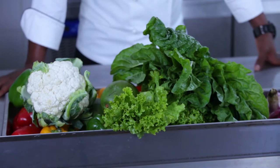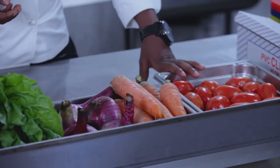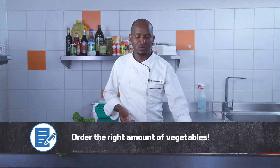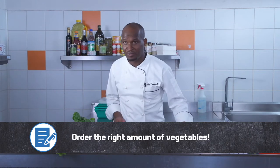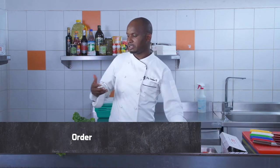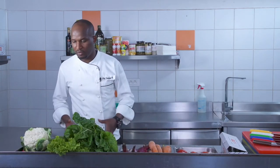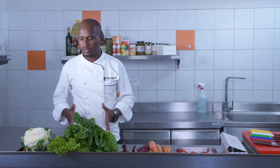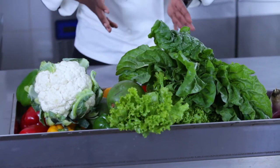It's also important to recognize the quantity of vegetables we are going to order. We normally order quantities of vegetables that we need. For example, if I have to order tomatoes for 100 people, then I don't need to order tomatoes for 200 people. Or if I need to prepare a dish for three people, I don't need all of this. So we order the required quantity.